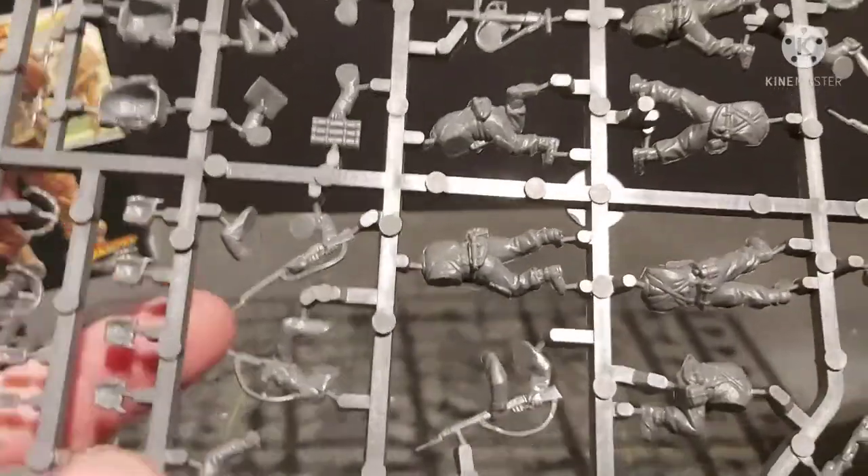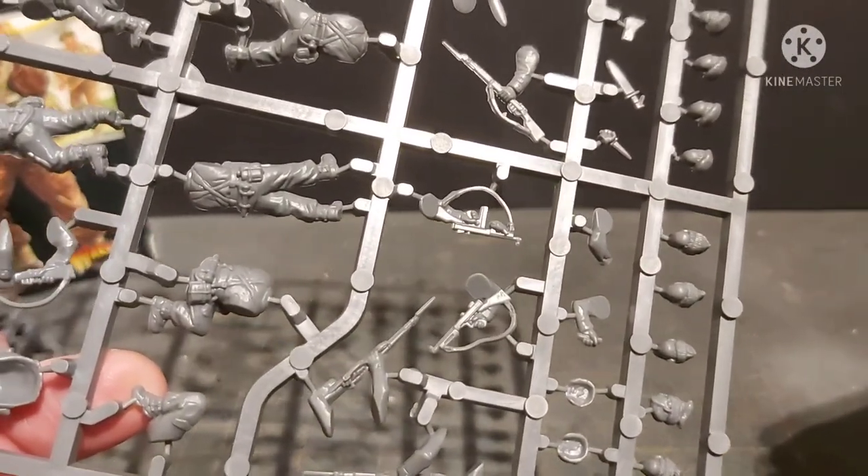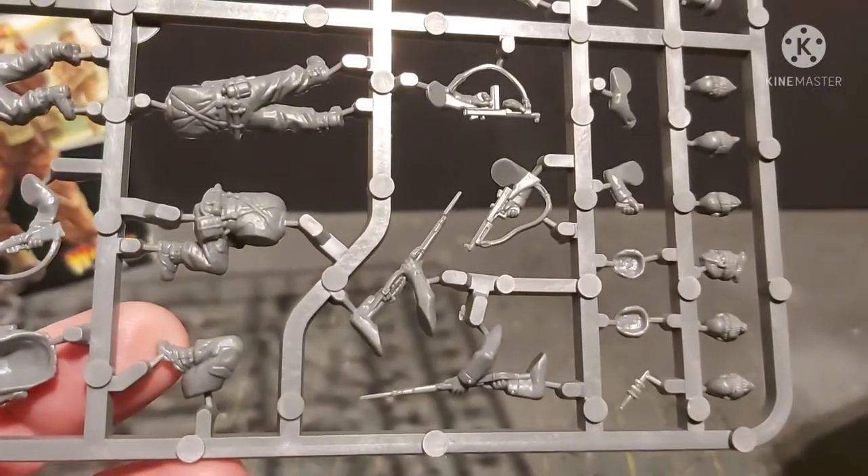Quality of sculpt is really good, which is heroic scale so proportions aren't 100 percent. And what's even better is there are absolutely no prone models, which is fantastic — I hate prone models.